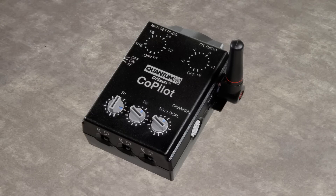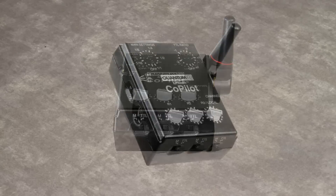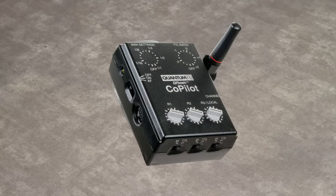The Co-Pilot is our latest wireless radio commander for simple wireless control of remote flash units. Two models are available: the QF91N for Nikon cameras and the QF91C for Canon cameras. A Co-Pilot can send camera TTL signals to remote flashes, with the ability to set and adjust multiple flash settings and ratios from your camera position.